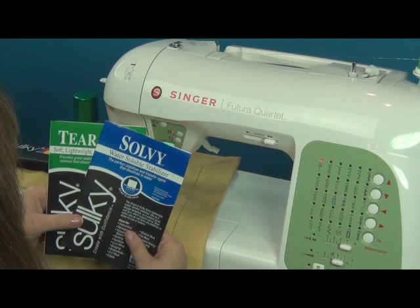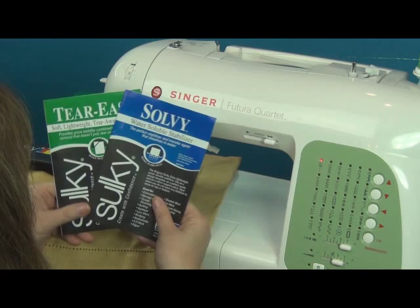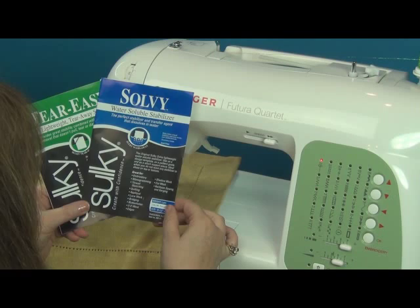I want to show you just how simple it is to make the metallics work beautifully for you. I'm going to do a simple thread painting design on a ready-made placemat. I'm going to use the Solvy, which is a water soluble stabilizer.